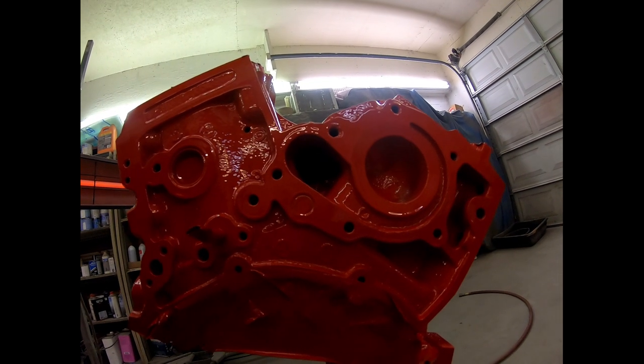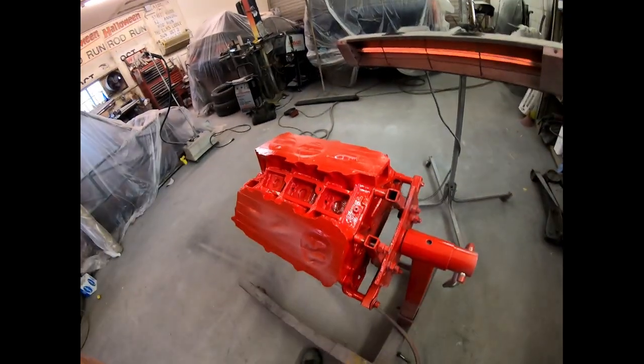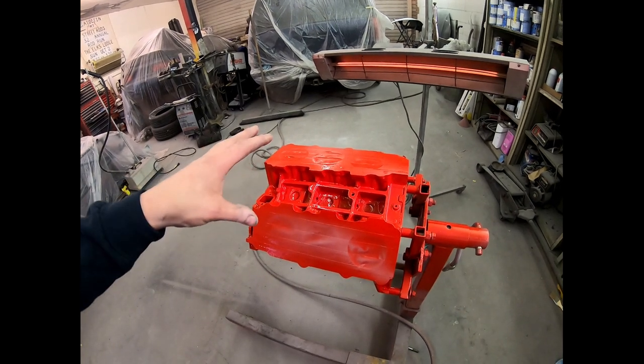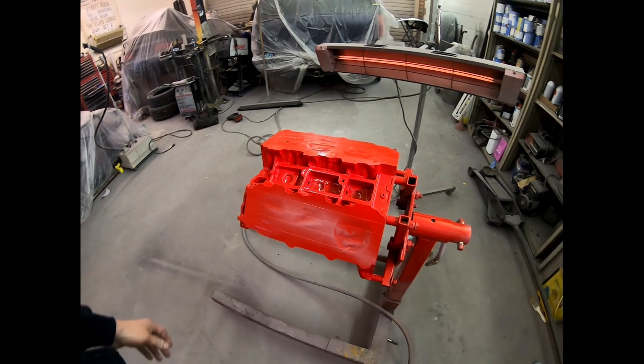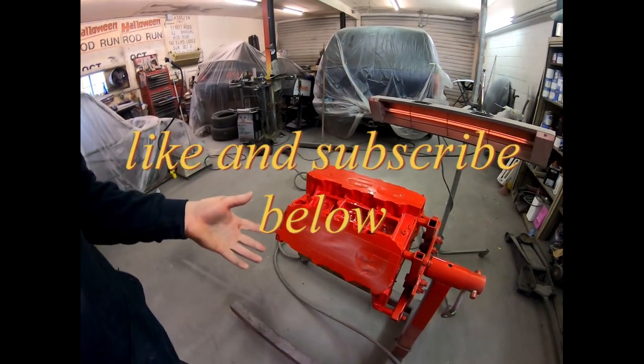Looks good. Now that's actually the port you need to clean out for the water pump — it has all the stalactites in it. I'm going to let it cook under the infrared for a while, and we'll call this video done. Looking forward to the next one. Whenever I tape up a block like this, to make sure if there's any moisture in the block, I throw in a couple of those desiccant packets that you get — I keep them all. That way if there's any moisture inside the block, I don't have to worry about flash rusting. And we'll start the assembly at the bottom end.